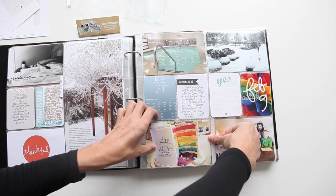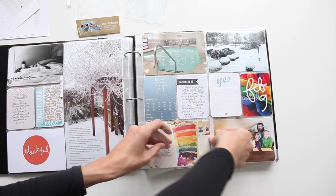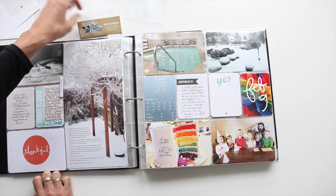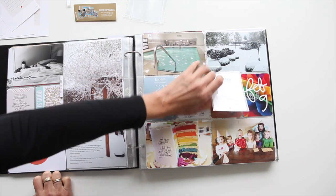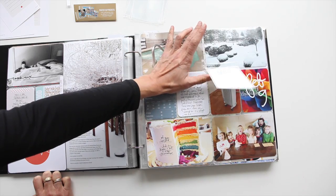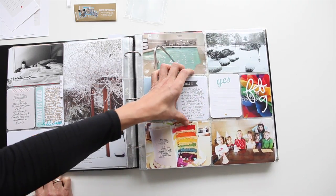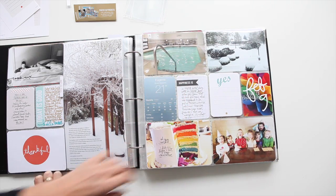You could have it along the bottom that would then flip up just to give you more space — if you wanted to add more photos, more stories, more journaling, that sort of thing. I think that would be a great product to add to your working collection of Project Life products.